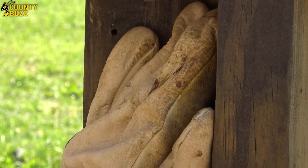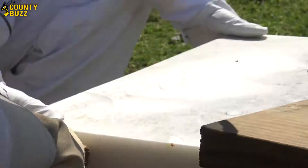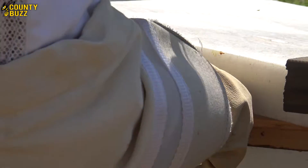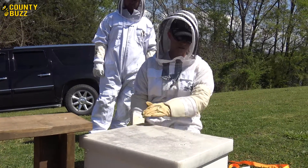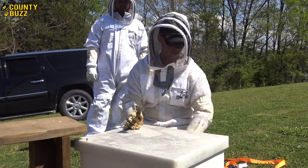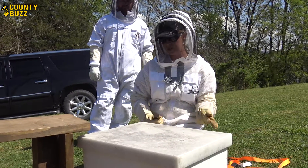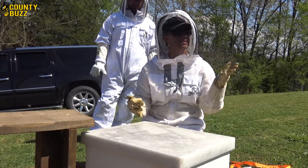What I can do, if they do stay, is take them and introduce them into another hive. I would put newspaper in between this box and set a healthy hive on top of it — or set this one on top of a healthy hive with newspaper in between. By the time they eat through the newspaper, they've become used to and recognize that hive's pheromone instead of the other one.